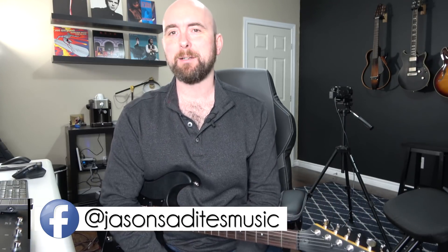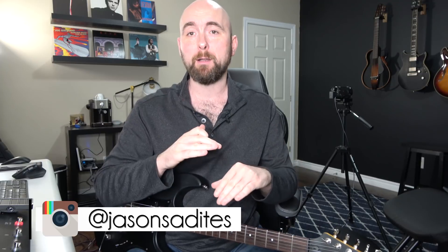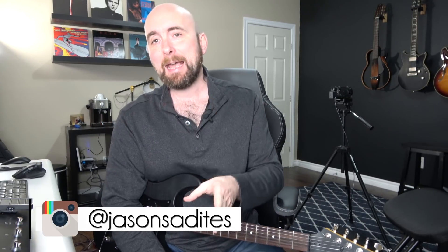Any of you who followed my channel know that I did a video a long time ago using the split crossover paths to kind of make a makeshift high and low shelf equalizer, which we did not at that time have as part of our Helix or HX Stomp. Upon doing that, it became so popular that the folks at Line 6 actually implemented a high and low shelf EQ — which was awesome, and a huge thank you to them. I use it all the time. There was one teeny little problem though when that update came out.